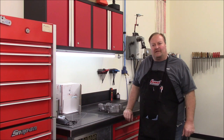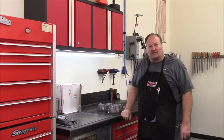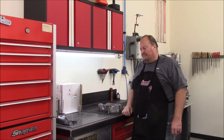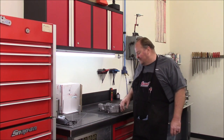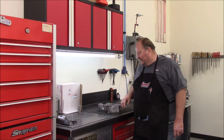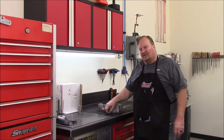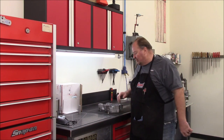Hey everybody, this is Mike, welcome back to the shop. Today's project comes all the way from Monroe, North Carolina. We're going to be repairing the case of a motorcycle engine — I believe this one's a KZ 125, but don't quote me on that. They're all pretty much the same; some are a little better castings than others, but none of them are real fantastic.